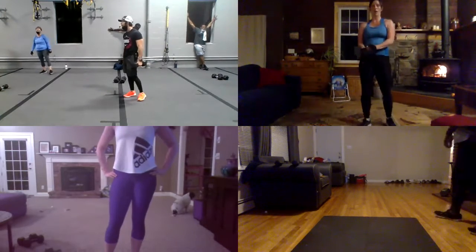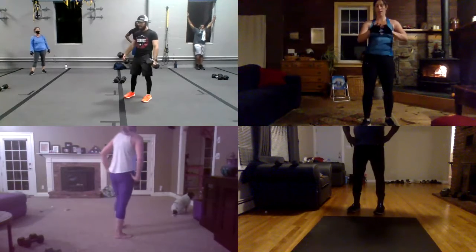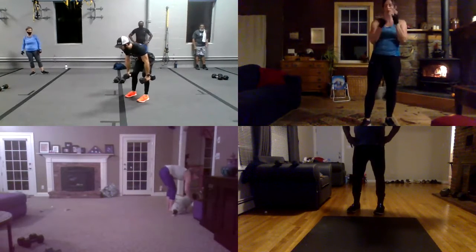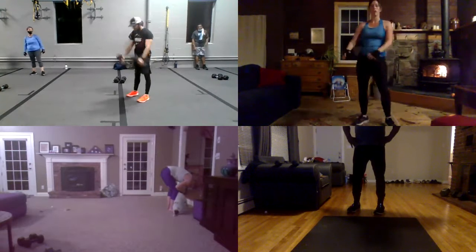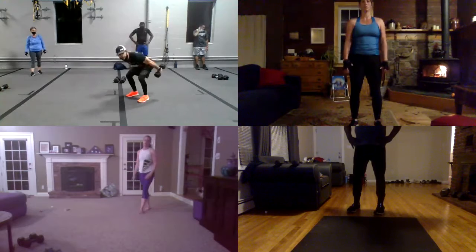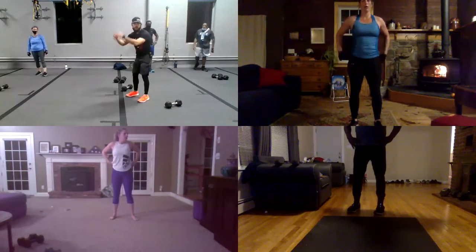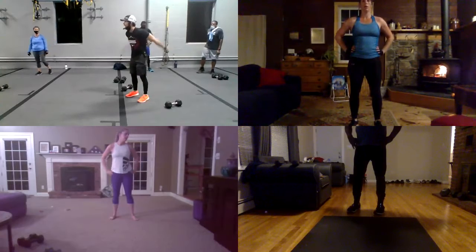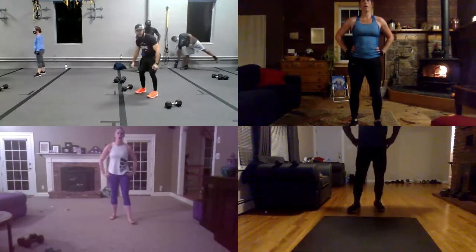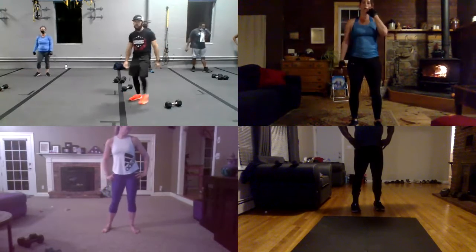So here guys, you're going to move hips back like a deadlift position. Look at my back. Back flat. Dumbbell back. I'm going to just squeeze my glutes, extend my legs, bend my knee, extend the leg, bend my knee, extend my leg. Look, I don't work my arms. My arms are neutral, like jello. I just work my glutes, my hamstrings, my hips, my core. Hips back. Boom. Hips back. Boom. And extend the leg.